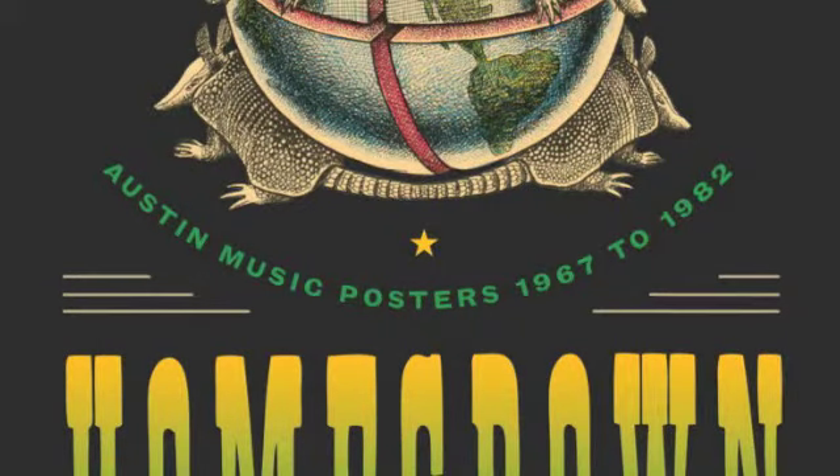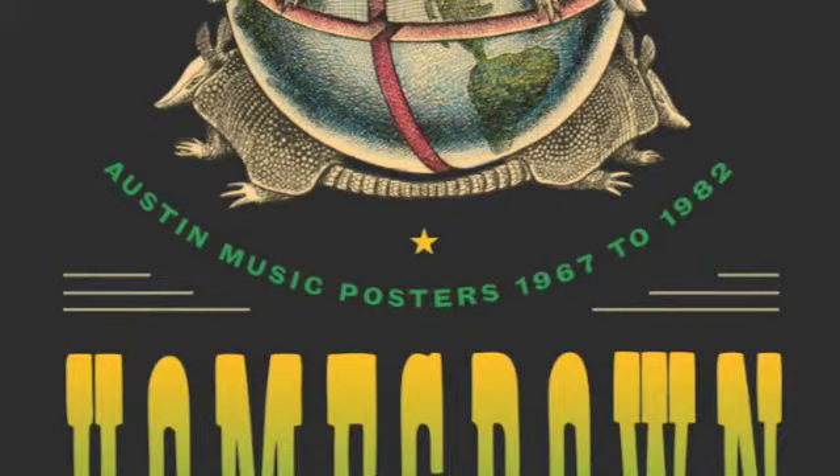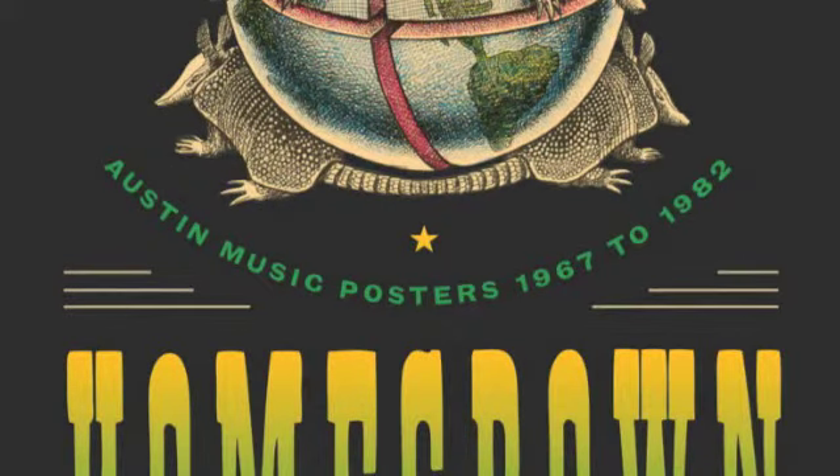He started it. He did a Franklin. And then Juke did a Featherston. And then everybody started doing each other. We had gotten too bored.